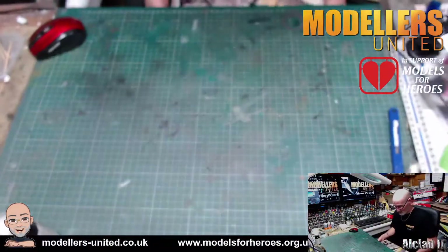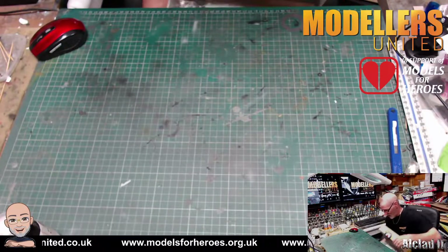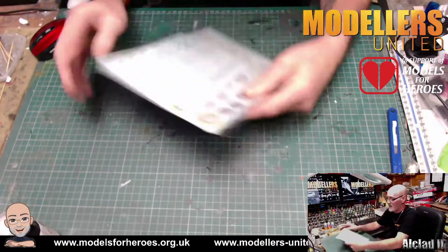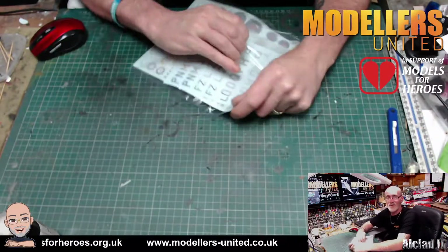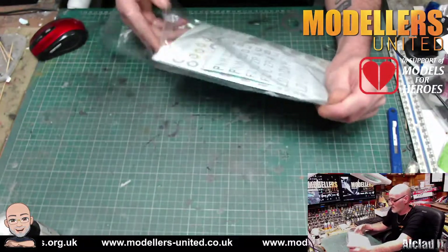Lovely box art right enough. Then we'll get the box open, and the first thing we have is our decal sheet.